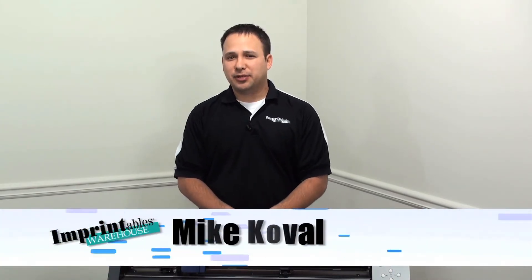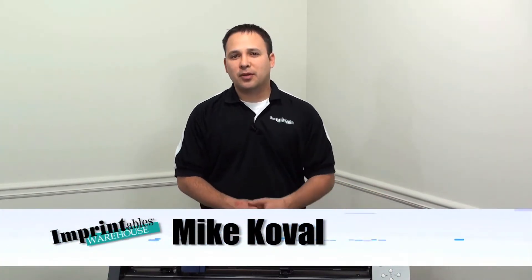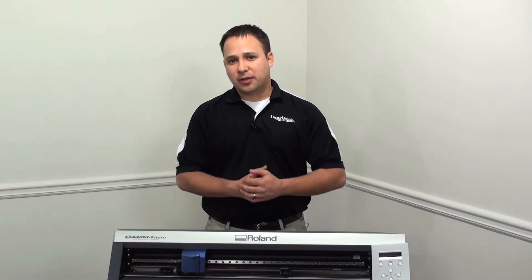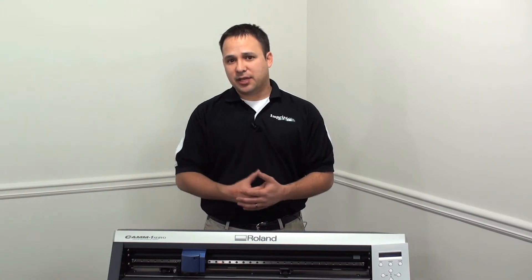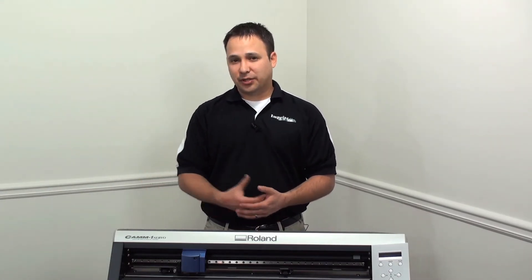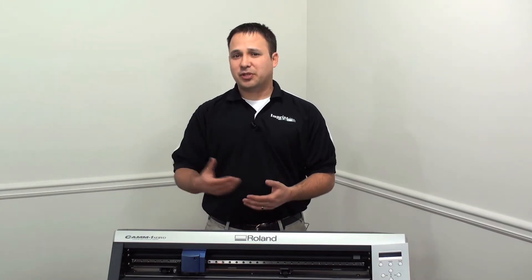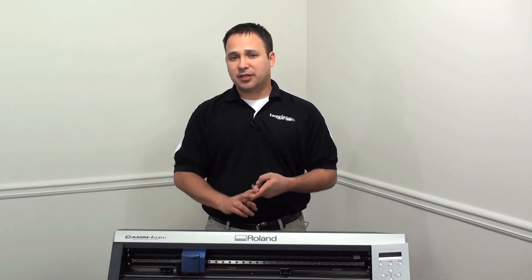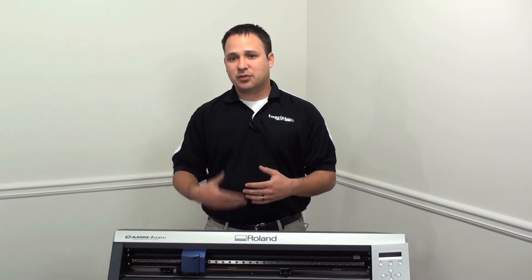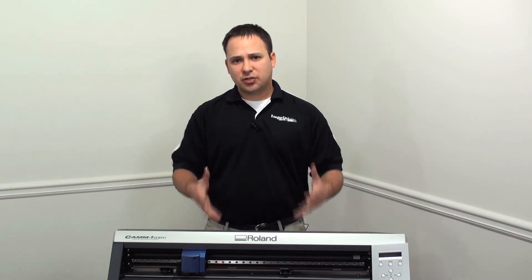I'm Mike with Imprintables Warehouse. If you've been looking for a heat applied material to decorate a cheerleading squad uniform or the local dance studio t-shirts, look no further than Spectra Glitz. Spectra Glitz is a heat applied material with an end result of a true glitter-like finish. This material is good for cottons, polyesters, and polycotton blends, and it also has a little bit of stretch to it, so it's perfect for dance team or cheerleading uniforms.